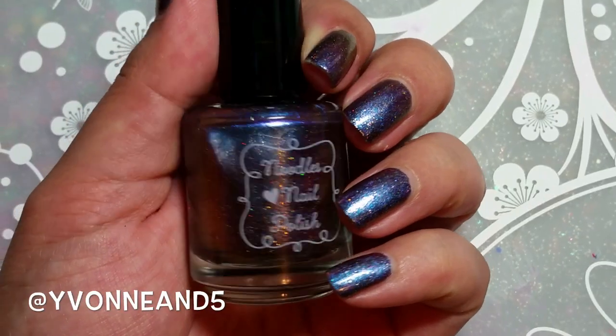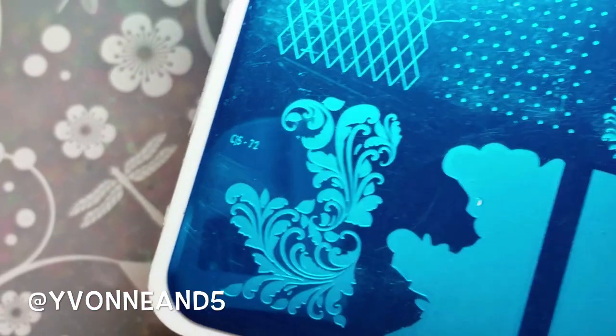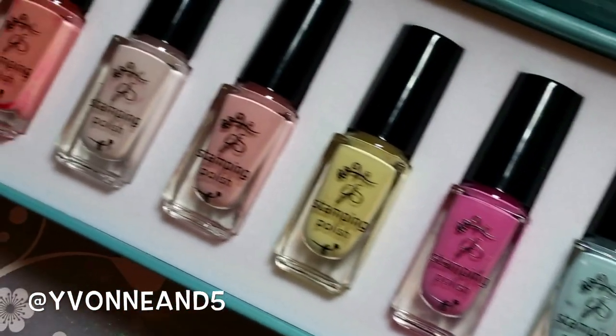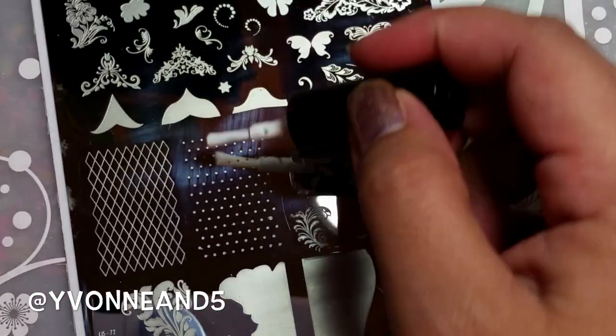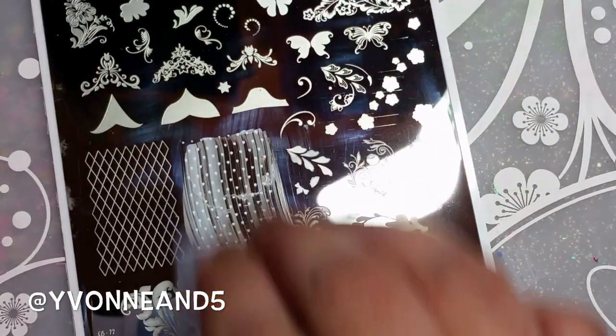Hey everybody, today I am using Noodles nail polish in 'Warm Bodies' — this is from the For the Love nail polish box back in July. I'm using the clear jelly stamper with the pastel stamping polishes, one of the plates, and of course the big bling. Starting off with white nail polish number two. I have a discount code down below along with the link where to find these products, feel free to use it.